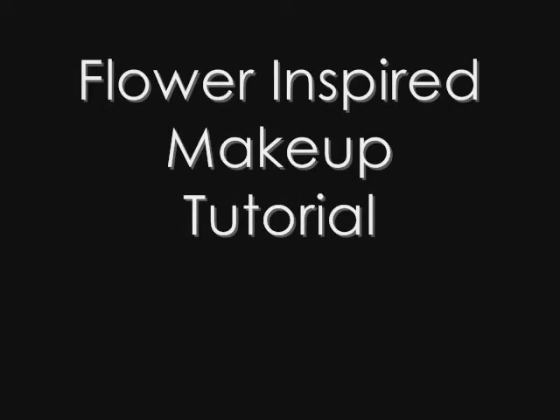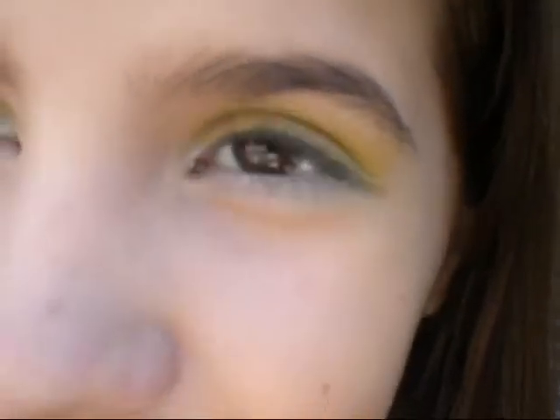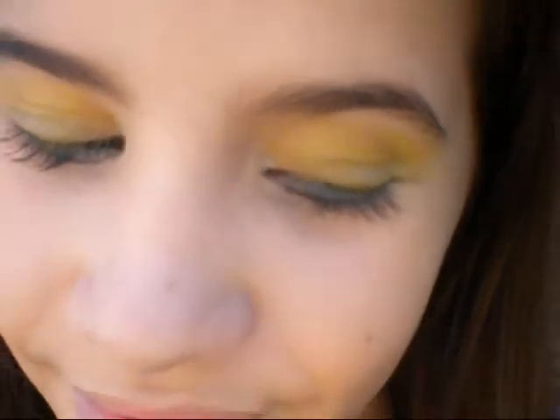This is my flower inspired makeup tutorial. Today I went to the park and I was inspired by all the beautiful plants and flowers. I decided to do this tutorial — it's just a beautiful green and yellow smokey with some white eyeliner of course. If you would like to learn how to do this look, stay tuned for the rest of the video.